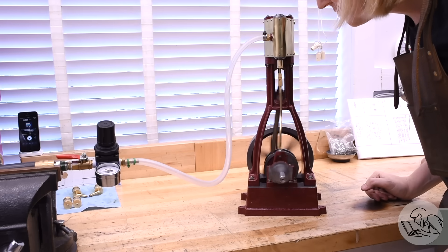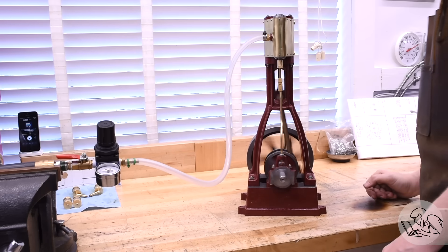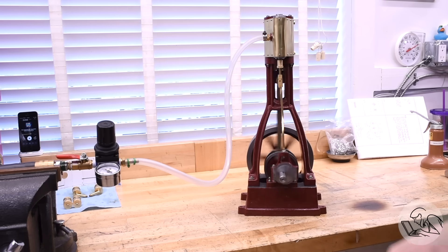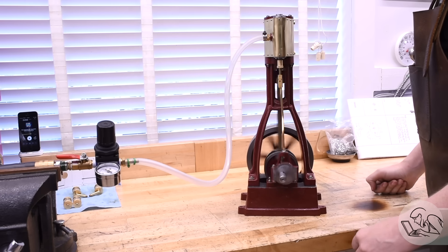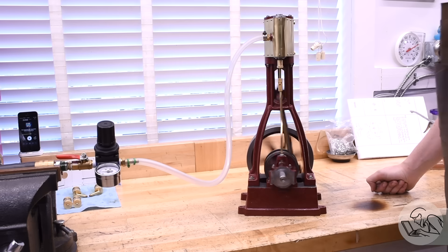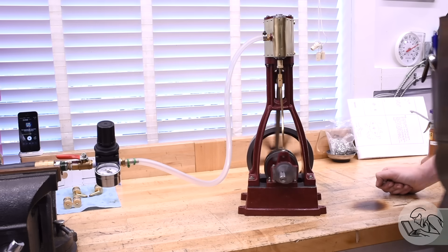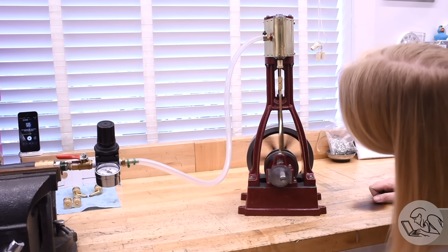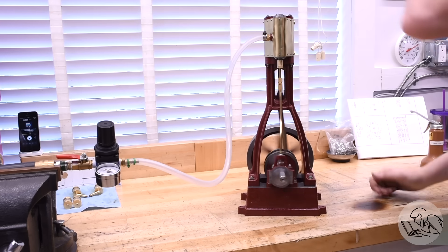Locomotive valve gear evolved from stationary engines, which came before locomotives did. And for a stationary engine, this works just fine — this is all they need. Stationary engines are used for running generators or line shafts in factories or pumping water, where you've got a constant load and a constant speed and the valve timing thus is very simple. However, this is not nearly good enough for a locomotive.